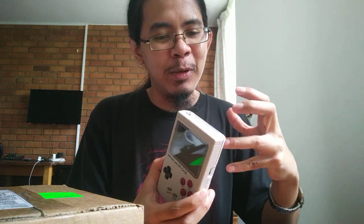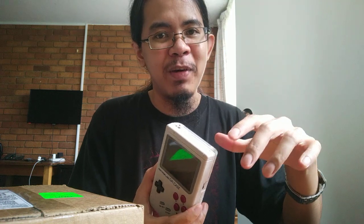But then, around the middle of this year — like July 2020 — there's this company called Experimental Pi that introduced a handheld that also looks like a Game Boy. But instead of taking a Raspberry Pi Zero like this one, which is sort of the weakest Raspberry Pi out there, it actually takes a Raspberry Pi 4.